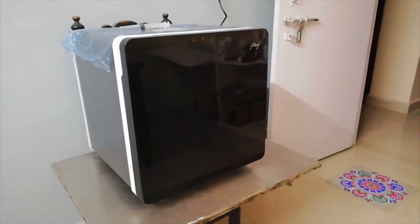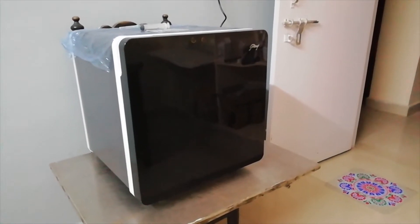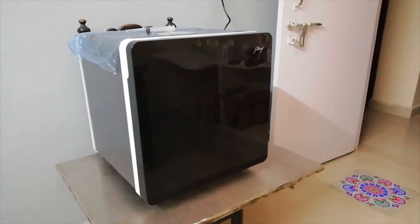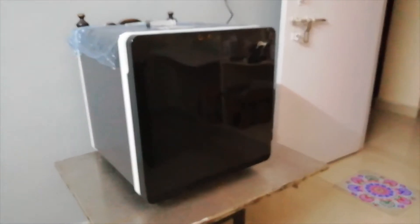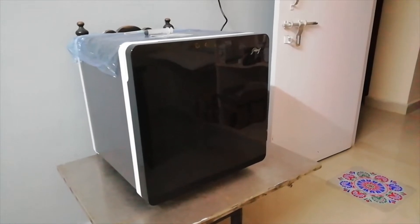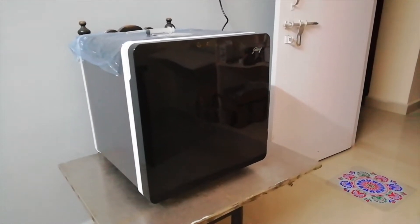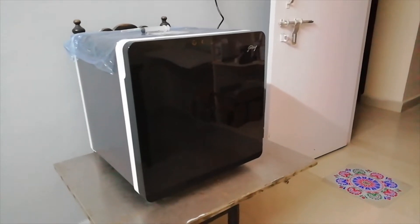Hi friends, this is Ranga from RR Mushrooms. Today I would like to show you how to set up a homemade BOD incubator. This is a small refrigerator that I am converting into a cool BOD incubator.